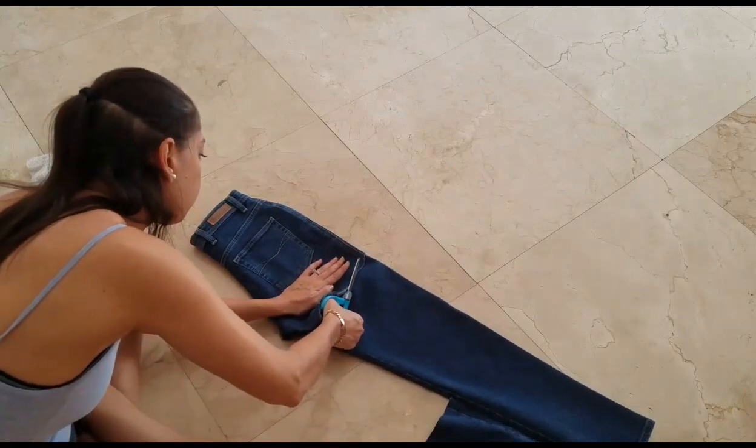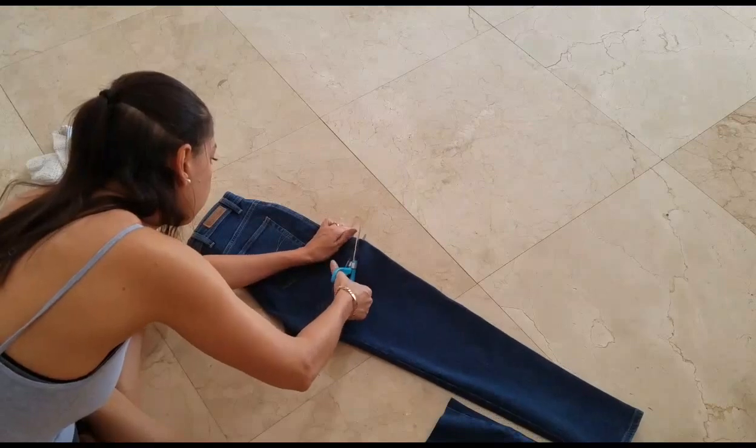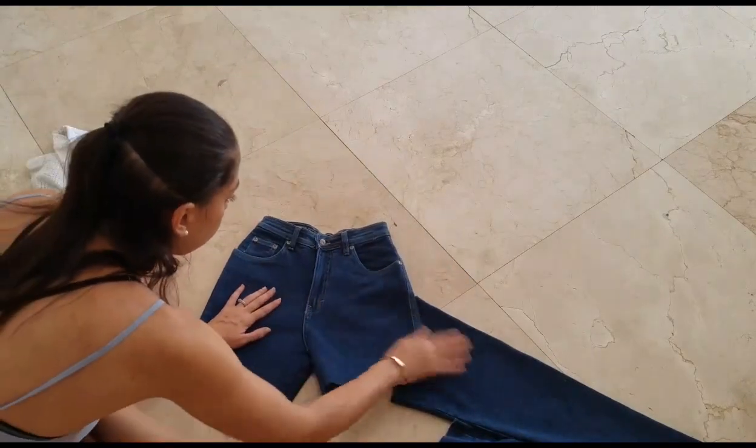Once you've cut both sides and you have your pair of shorts, this is the perfect opportunity to try them on and make sure they fit the way you want. If not, go ahead and make some adjustments.